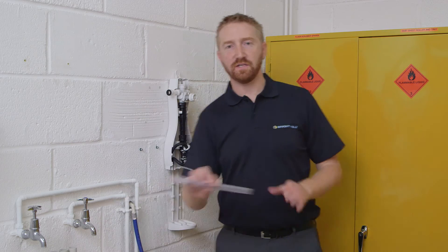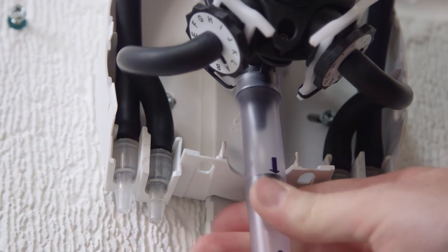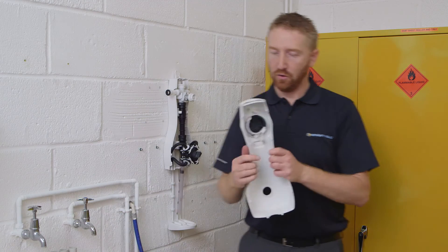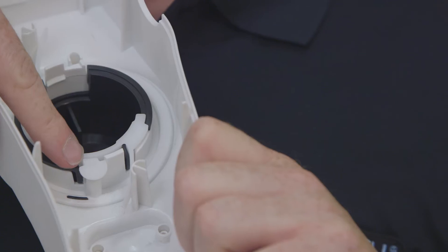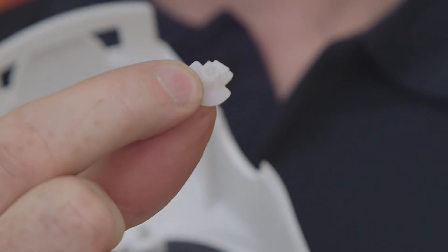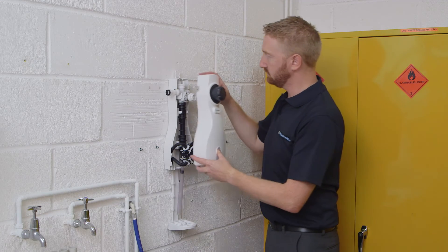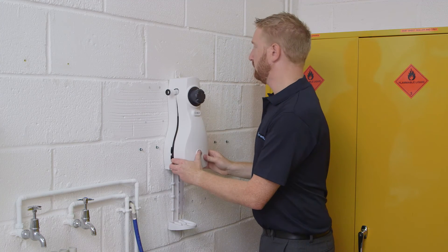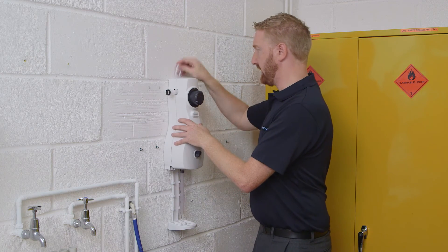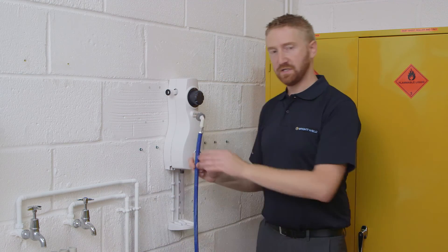Next, attach the outlet tube — this one is for a spray bottle given that we're using a low flow version. Make sure the arrows are pointing down. If you're using a high flow version, also consider whether you want to use the lock function; to do that you'll need to remove the locking pin on the back of the cover. Then replace the front cover, which just clicks into place.